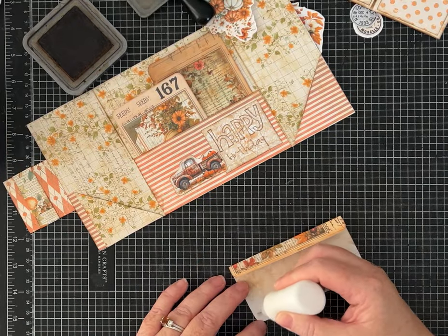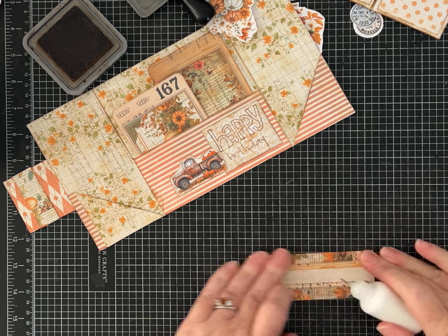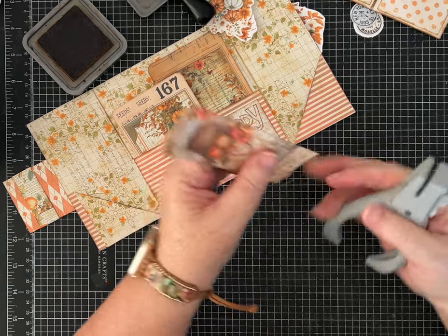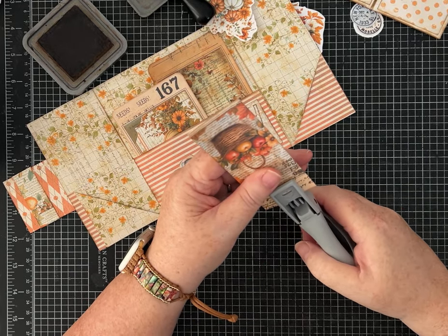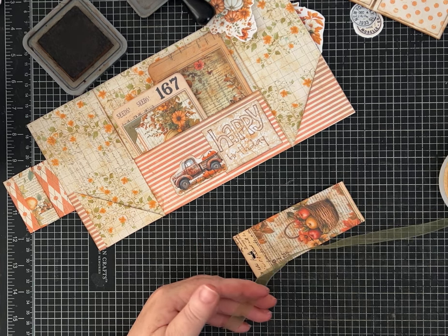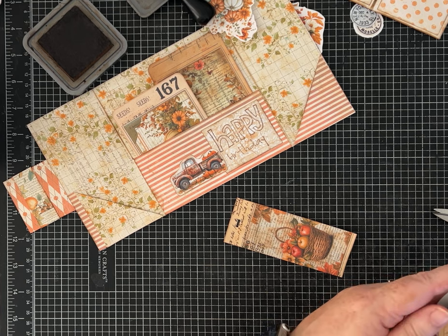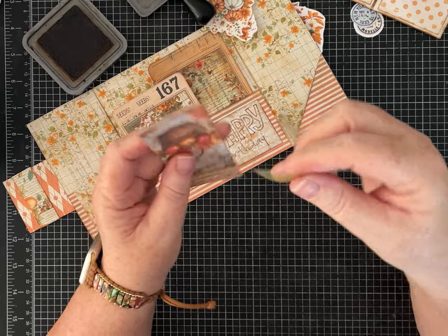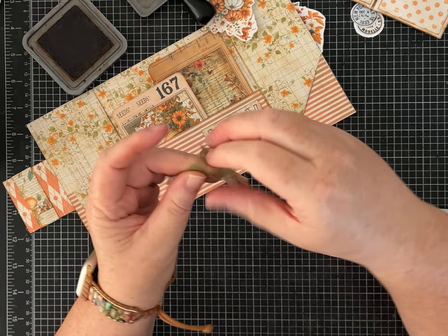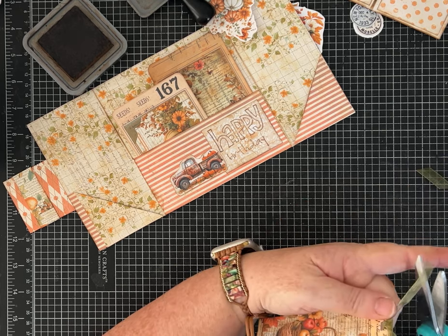I'd make two of these because I have two pockets, but on camera today I'm just going to make one to show you. I'm probably going to put some kind of ribbon on the top. I love this little slot punch. When you use thin ribbon — almost see-through kind — you can just fold it to tie it right through the slot and it looks so cute. You can also loop ribbons through and things like that as well.